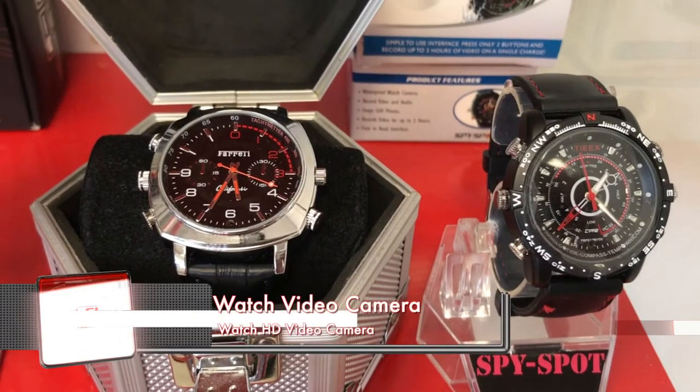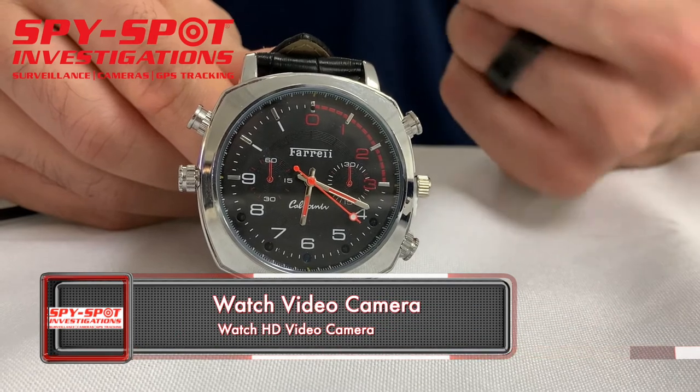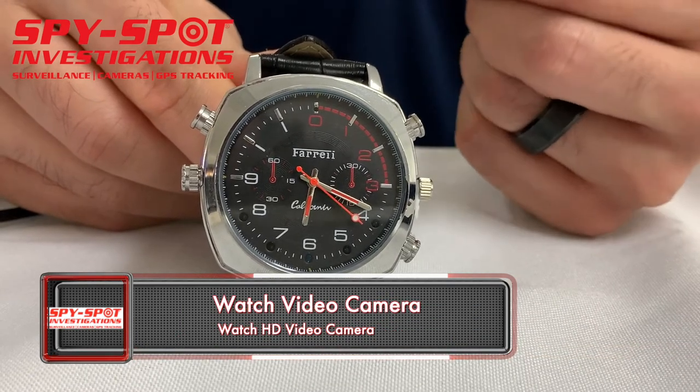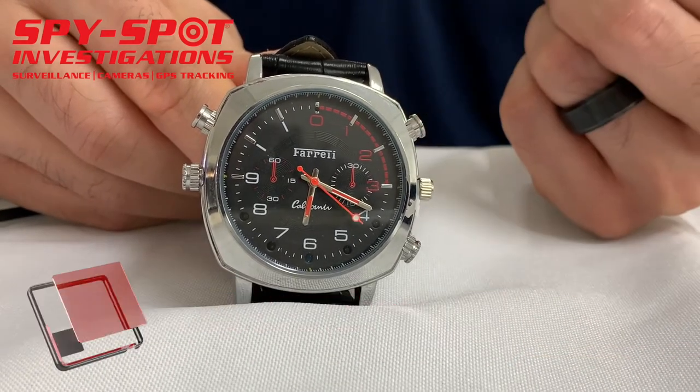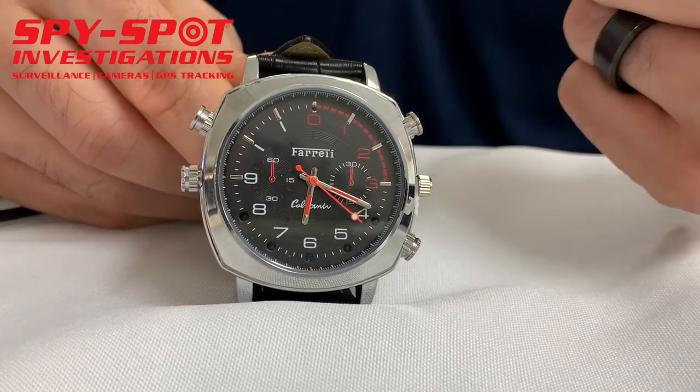This is a watch video camera. It records for two hours of video and audio in 1080p high-definition video. It's also a fully functioning watch. The camera is located right by the number six inside the face of the watch.